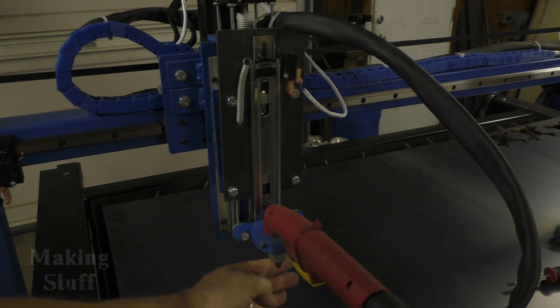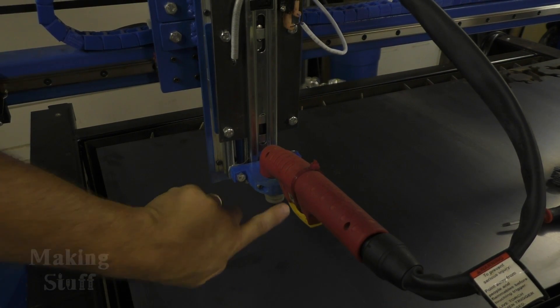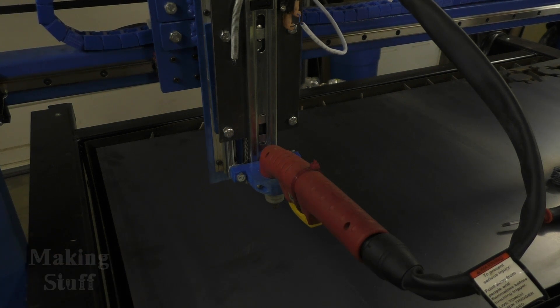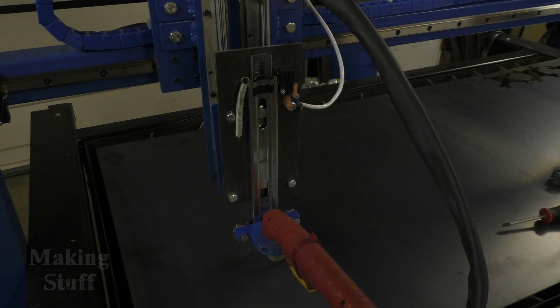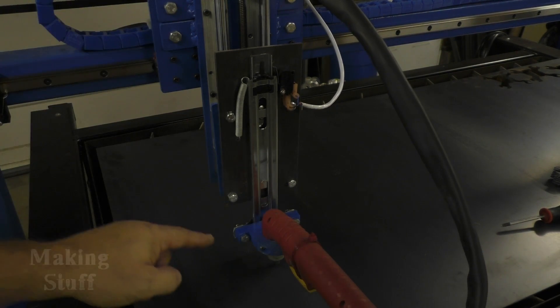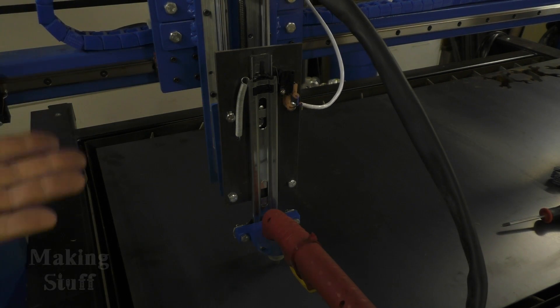I'll go ahead and hit F9 now. You can see — I can get my hand in between the torch and the metal — it's not zeroed, but it's still going to go down and touch off the piece of metal, then be at the correct height. It does this at the beginning of every cut. There it goes — it touched off. Now it's waiting for the arc OK signal, and since the plasma cutter isn't on, it won't get that signal. I think it'll try four or five times and then turn itself off.